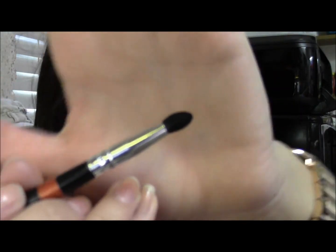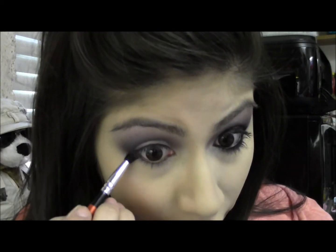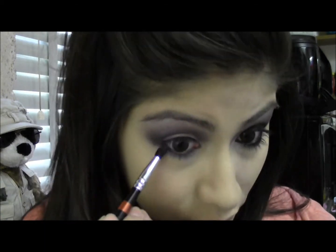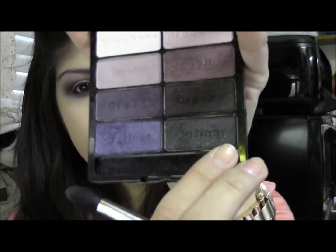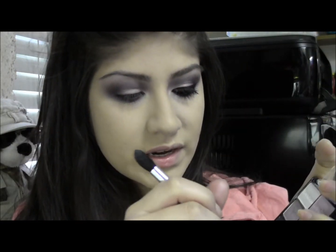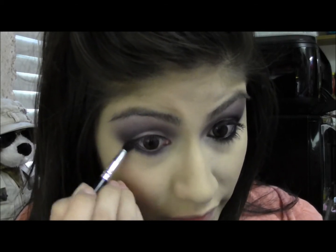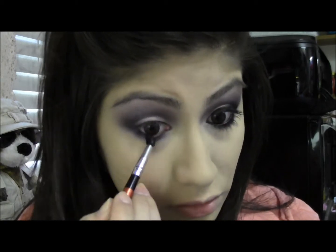Now I'm just going to take a pointed brush and take the left side definer color, and just apply this from the outer corner of the lash line — the lower lash line to the inner corner. Then I'm taking the right side definer color, getting some more on that same brush, putting it just on the outer corner of the lower lash line to connect the darkness from the upper lash line to the lower lash line.